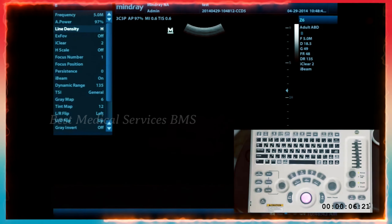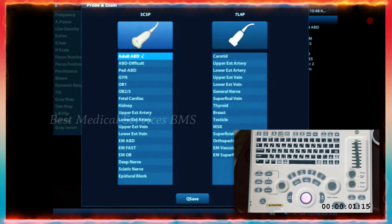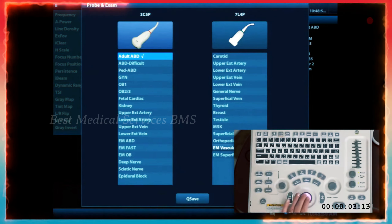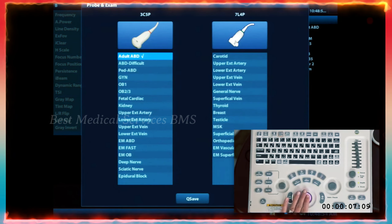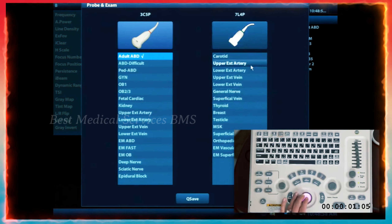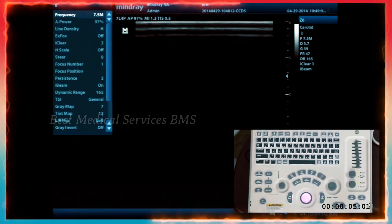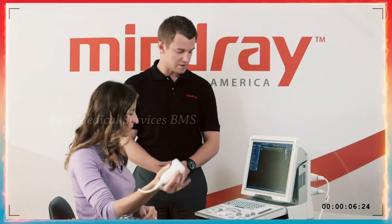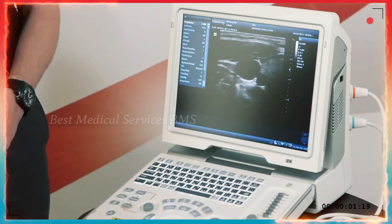Step two is selecting your probe and your exam preset at the top of the keyboard. You'll see that you have your two transducers plugged in — your curvilinear and your linear transducers — and each has exam presets listed underneath. By scrolling through and using the set key, you can pick one. The system is very responsive, switching between curved and linear very quickly.